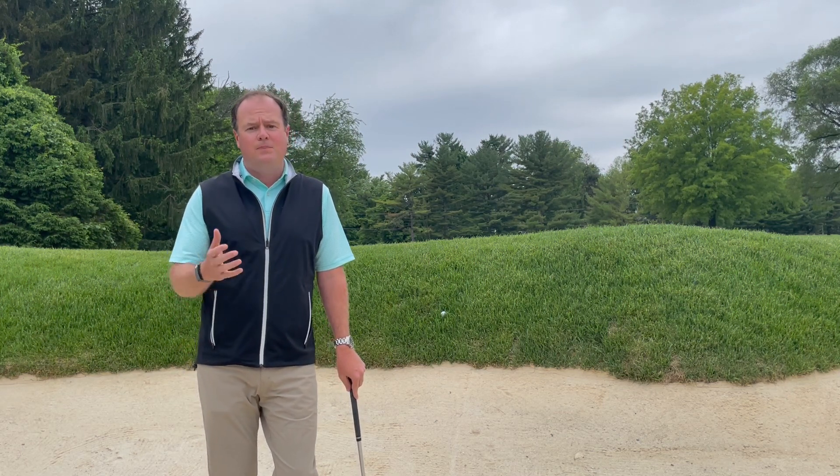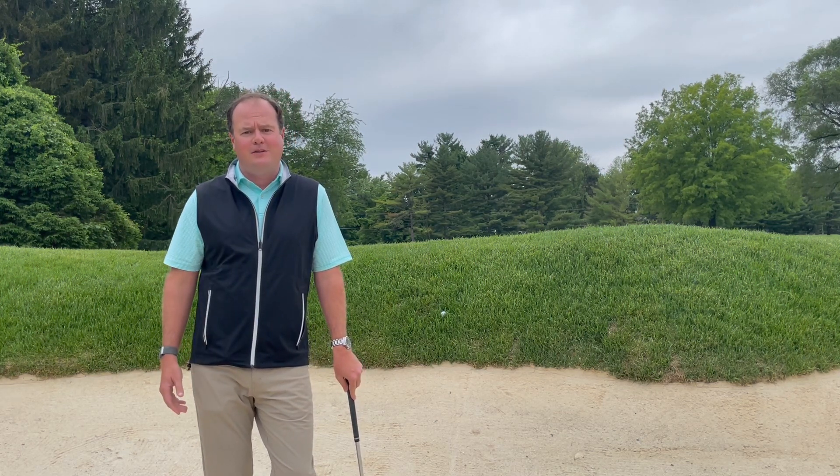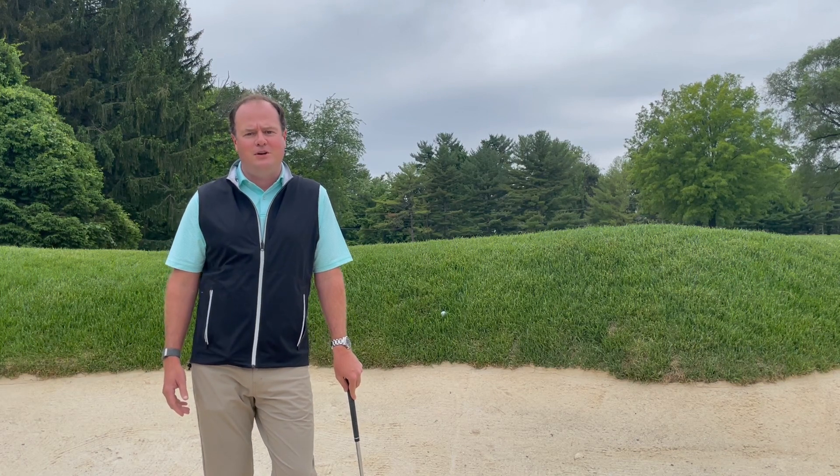All of this is done to help you enjoy your experience at Green Spring Valley Hunt Club. Thank you, and we greatly appreciate it.